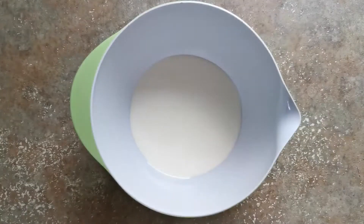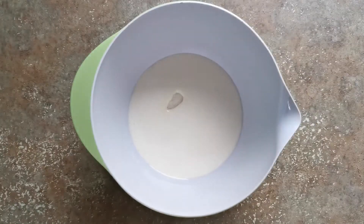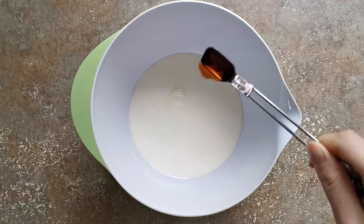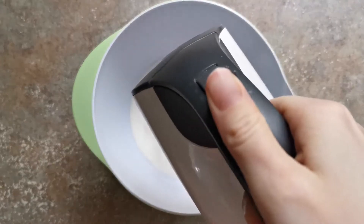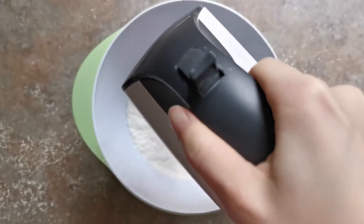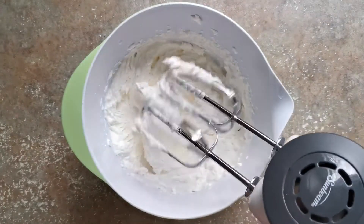Next, we're going to take three quarters of a cup of heavy whipping cream, add in one and a half tablespoons of erythritol and half a teaspoon of vanilla extract, and we're going to take an electric mixer and mix that all together until our cream holds stiff peaks.